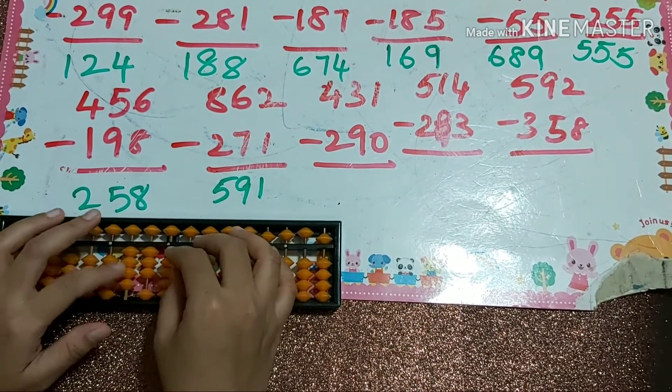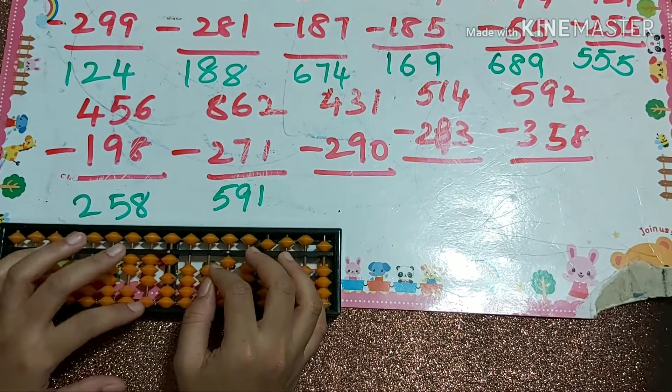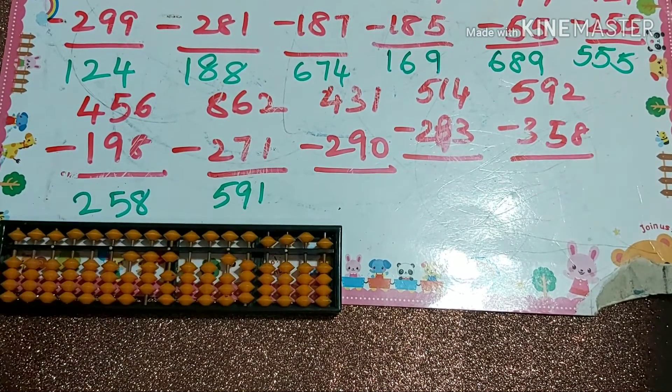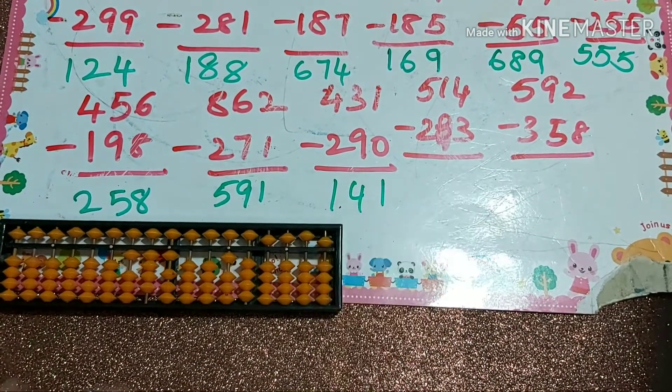Next one: 431 minus 290. That's minus 10 plus 1, minus 10 plus 1. So our answer is 141.